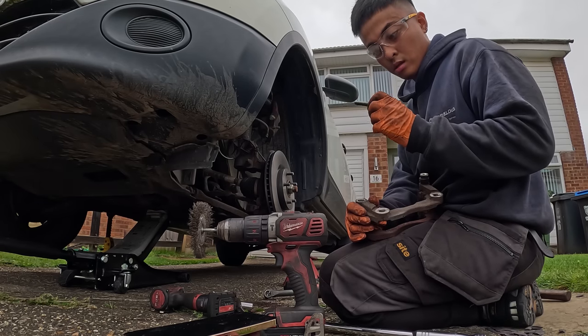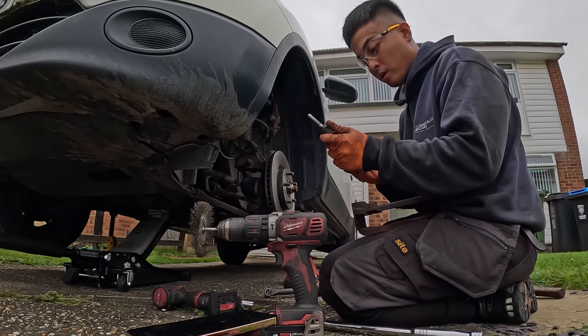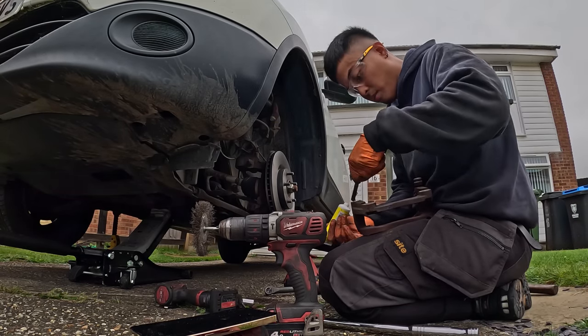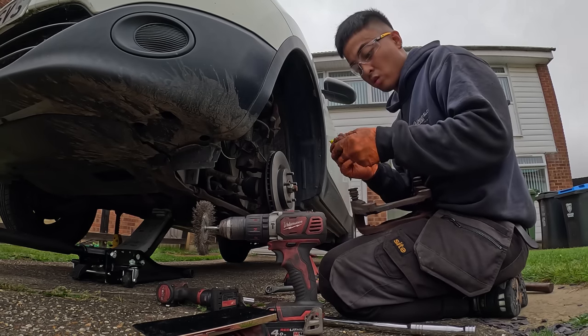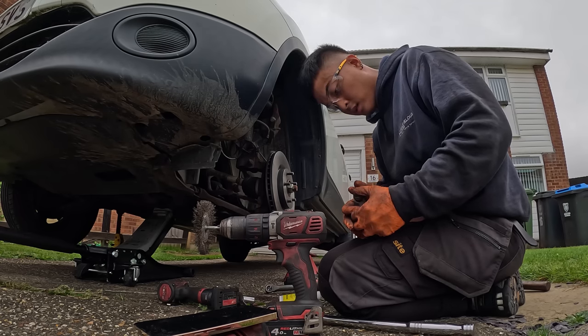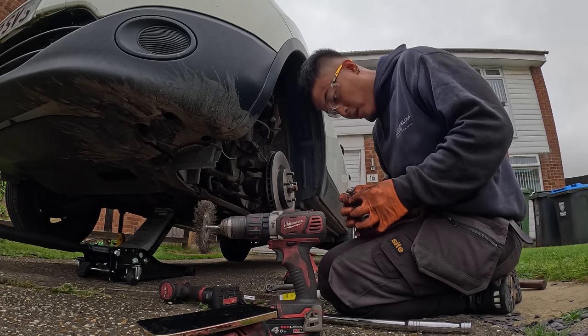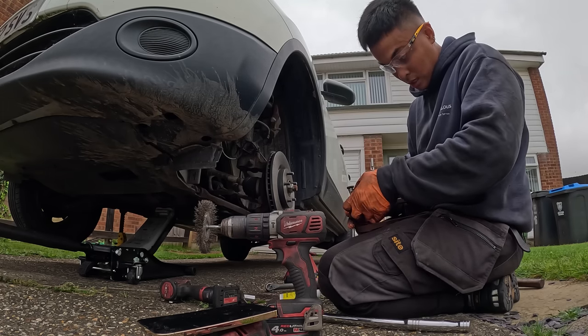The grease in there is actually decent, but I'm just going to add some brake grease anyway. Feel free to use rubber grease — rubber grease is also good. Put a good amount in there, not too much. This actually prevents your pads from squeaking because the slider can now freely move in and out, thus preventing the pads from sticking onto the disc.